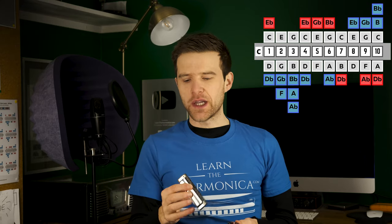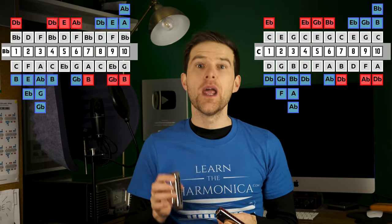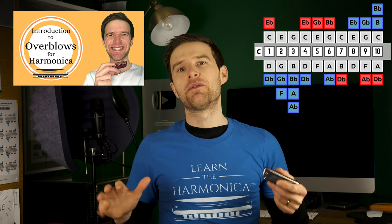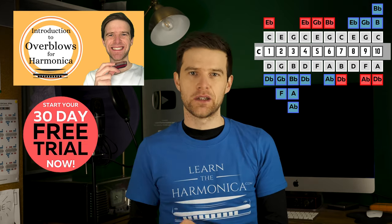The note I'm looking for is that B flat. The easiest way to check whether that's right is to take a B flat harp and play a seven blow. Now my overblow doesn't sound as nice, it doesn't sound as stable, and it's also a bit flat — they tend to come out flat. You can learn to bend them up, but I'm not going to talk about that today, just the basics. If you want to get more into the depths of overblowing, I have a full course on it included in my free trial of my harp school — check out the link in the description.